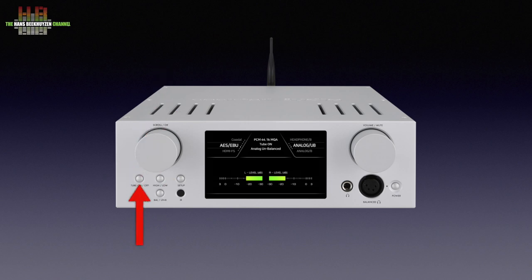Below that, five buttons for engaging the tube section, headphone impedance settings, opening the setup menu, selecting line out or headphone out, and selecting between balanced and unbalanced operation for both line out and headphones.